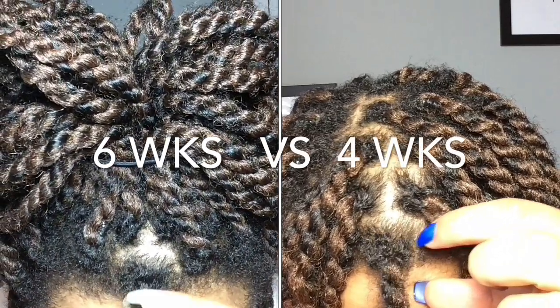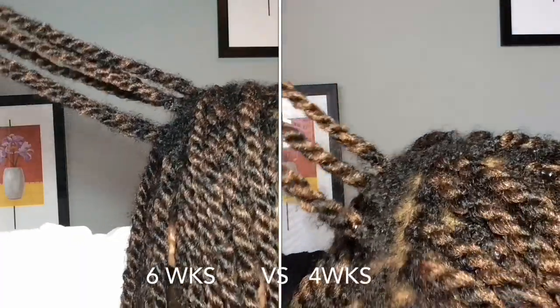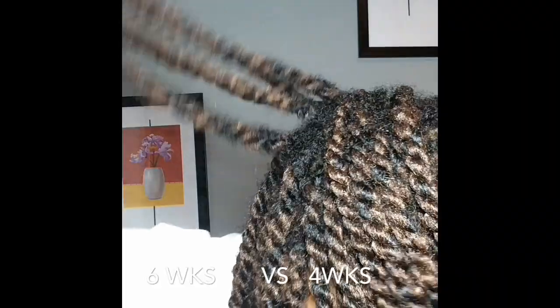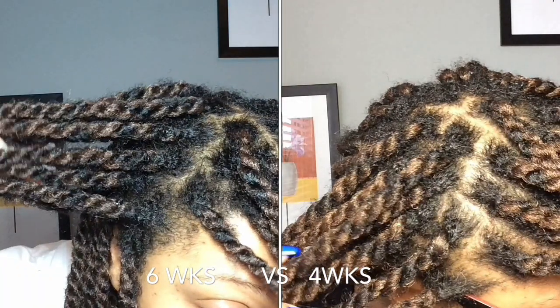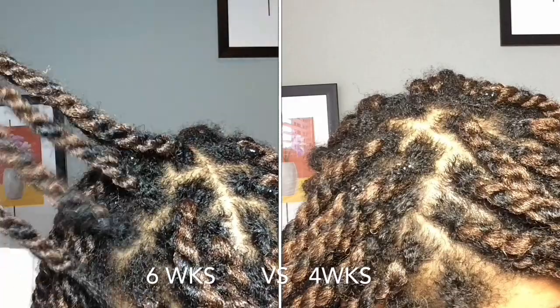I'll also add some convenient cards so you guys can easily click through. These next few comparison shots are self-explanatory, so I'm going to let you guys enjoy that. Then I'm going to come back with my tips on how to unravel each twist and how to safely remove your hair from the extension hair with minimum to no breakage.